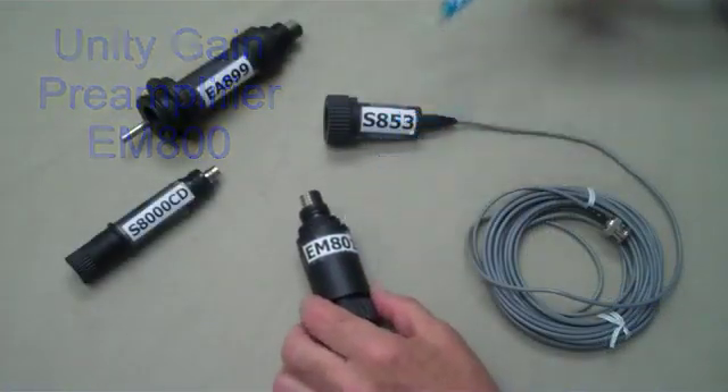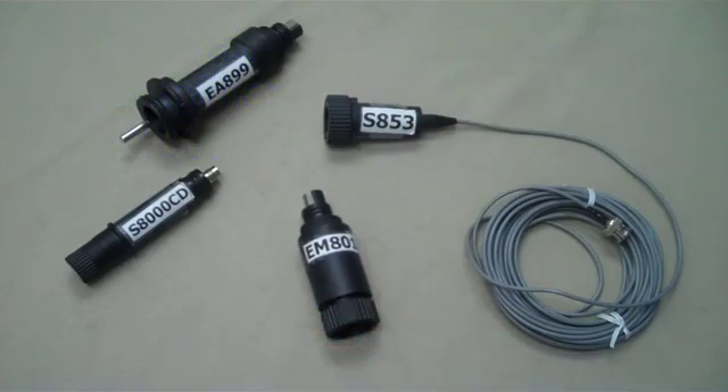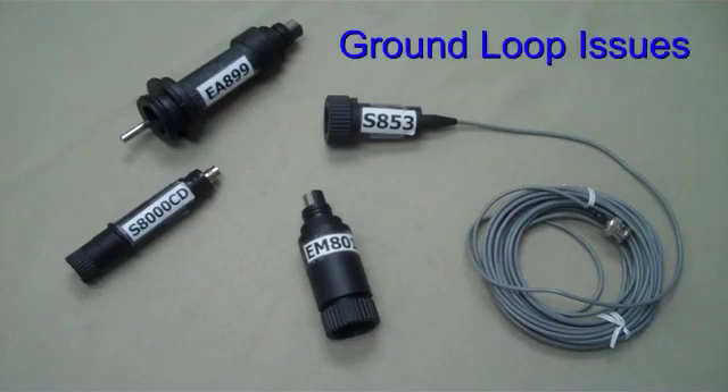The EM801 is used to solve the pesky problem of ground loops experienced by many industrial customers. A ground loop is usually caused by a leaking electrical motor from a pump or a mixer. Electricity passes from the motor into the water, causing errors in pH measurement and even killing new pH electrodes in a matter of hours.